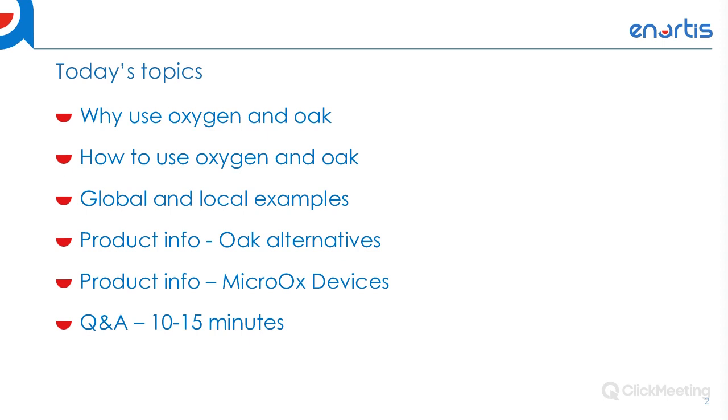The topics we're going to cover today are why it's important to utilize micro-oxygenation and oak during your maturation program, how that's going to impact your flavor profile, how it can benefit your winemaking process — especially in a time where more and more stainless steel tanks are being used — and how it's being optimized globally and here in the US. At the very end of the presentation, we will have about 10 to 15 minutes of Q&A. Please hold all your questions until the end.